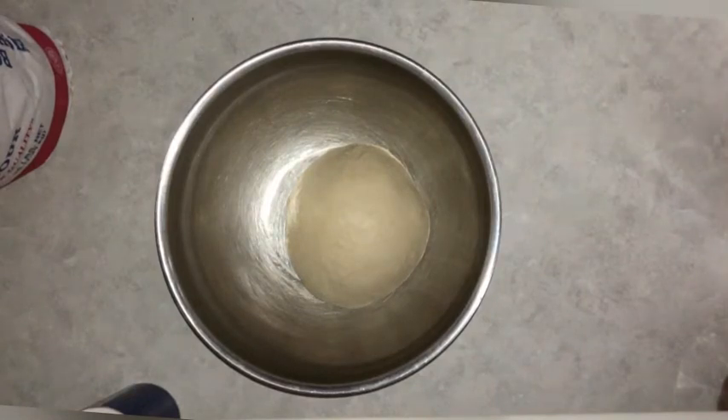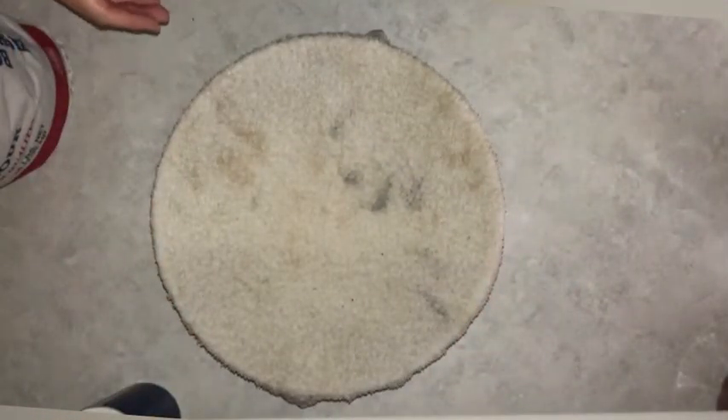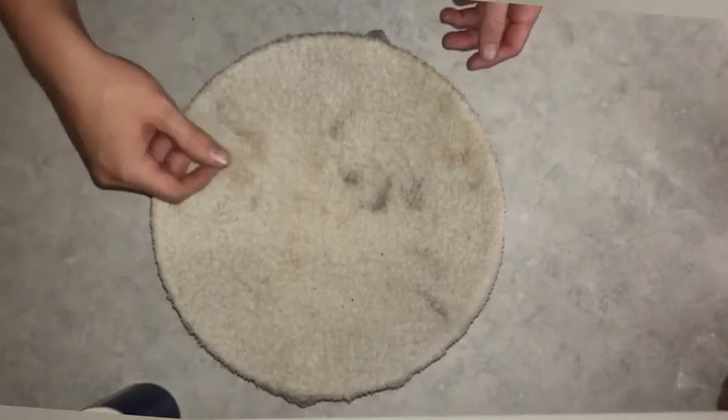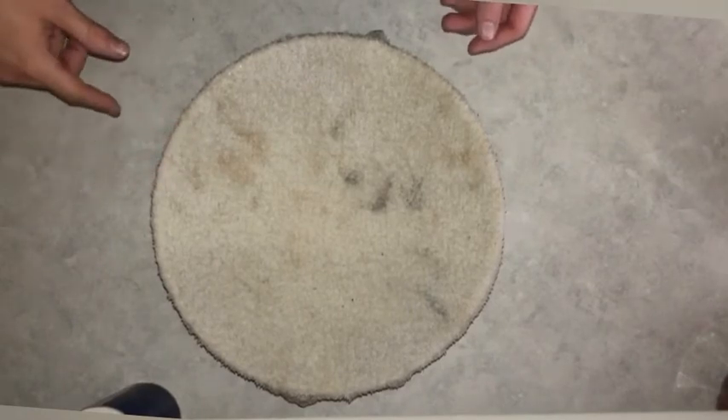I'm going to get a regular towel, get it damp with warm water, and lay it over top of my bowl so that it can rise. I'm going to check it about every 30 minutes, and when I think it's risen enough I'll punch it down, put it into a loaf pan, and I'll be right back when that happens.